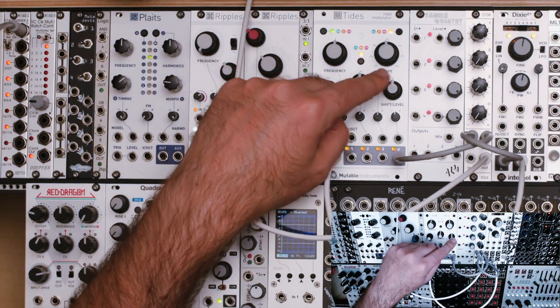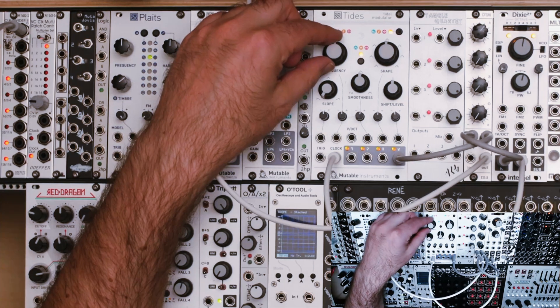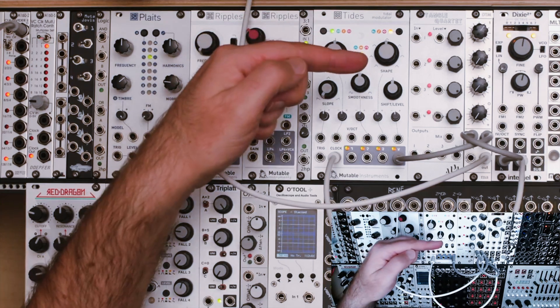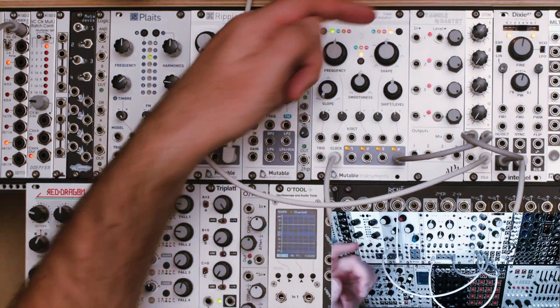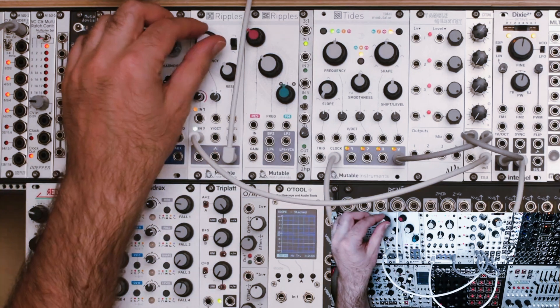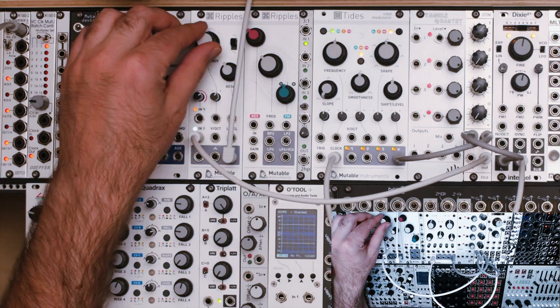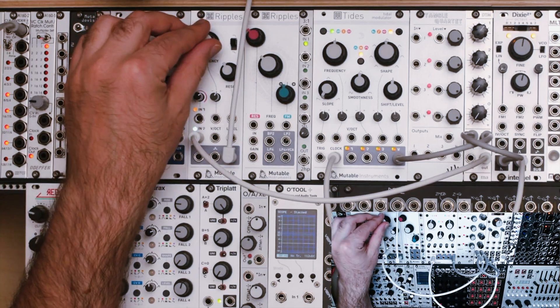I'm in triangular shape mode and I've got it skewed over to the left, so we'll be getting a sawtooth. No smoothness or wave folding, and I've got the shift level in the middle so that these are all just copies of each other. I've got my frequency knob straight up and down, so Tides should give us basically the same thing as we're hearing on Dixie, just with a different waveform. Right now we're only listening to Dixie.